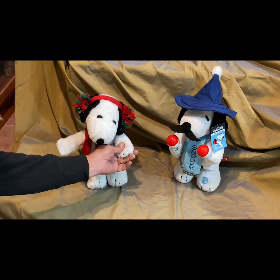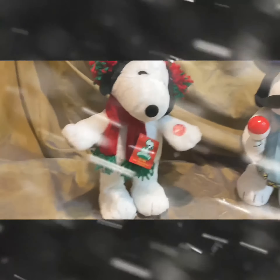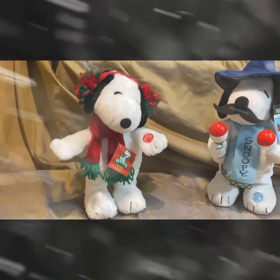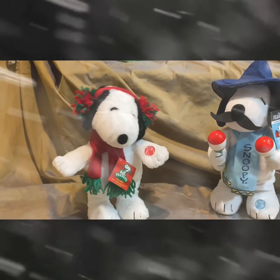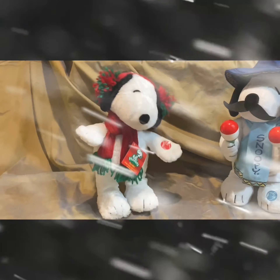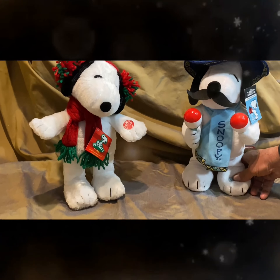Thank you. Even though these are high dollar ones, these are the standing ones that I have. The rest are going to be walkers.